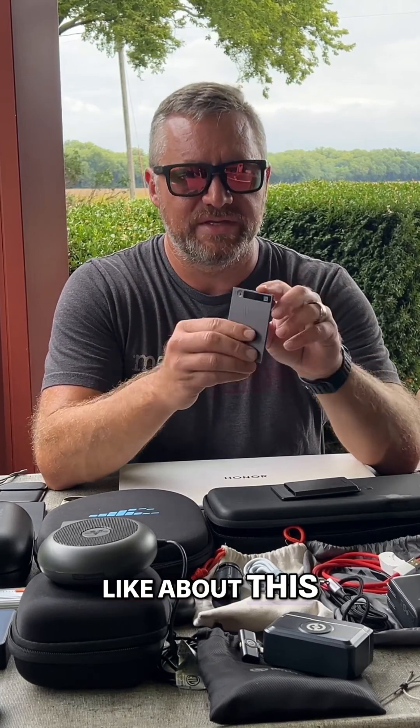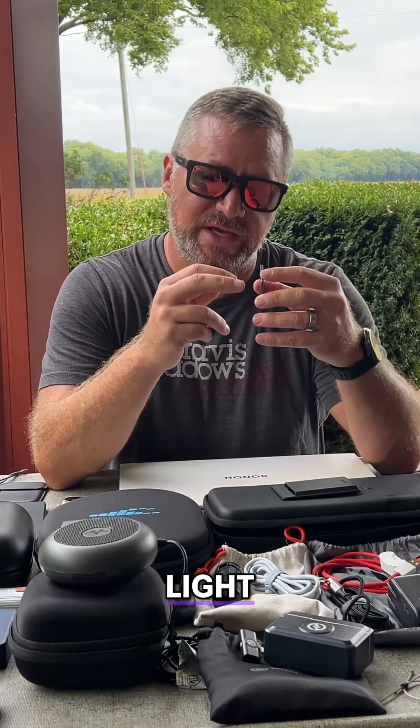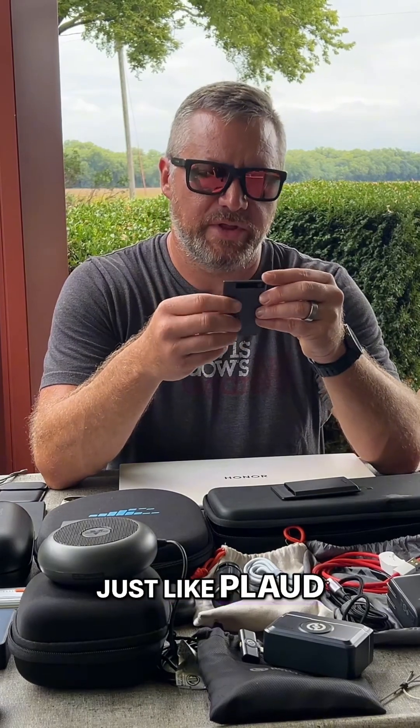They just released a Plaud Note Pro which added a few new features to it. One thing I like about this is it's got a little screen on the front of it, which tells you the battery state and lets you know if it's recording — so you can visually see outside just a little blinking light. It also has modes on it, just like Plaud does.